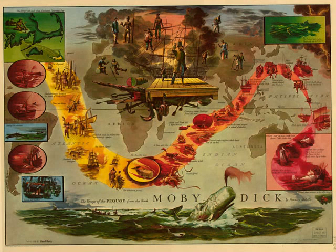Aside. 'Tis but indifferent architecture to make a blind dome. Here's one. No, no, no. I must have a lantern. Ho, ho. That's it, hey? Here are two, sir. One will serve my turn. What art thou thrusting that thief-catcher into my face for, man? Thrusted light is worse than presented pistols.